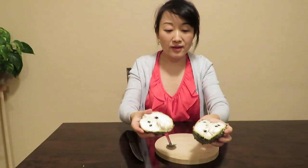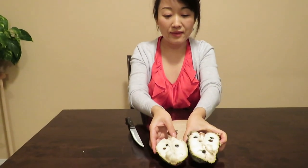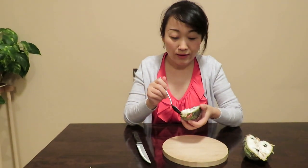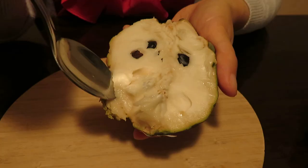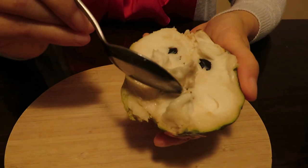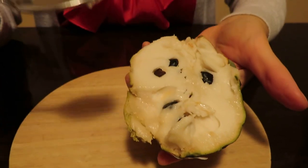Oh wow! The color is like a miracle color. Let's taste this one. The seeds are not edible.